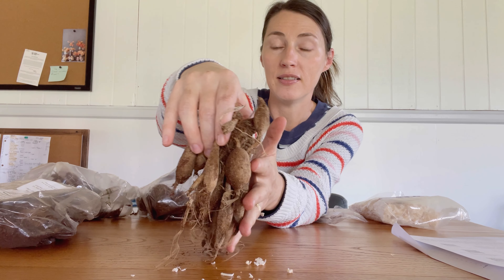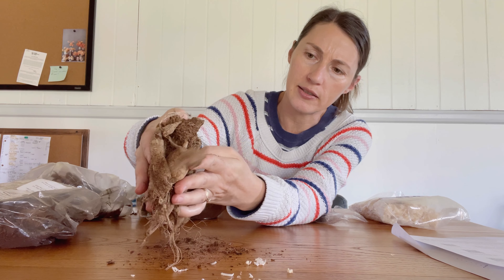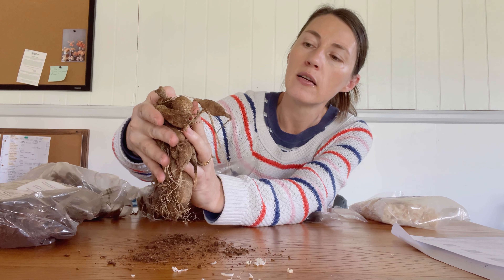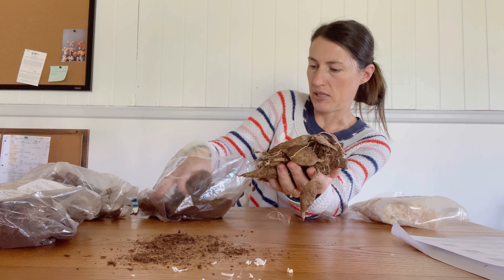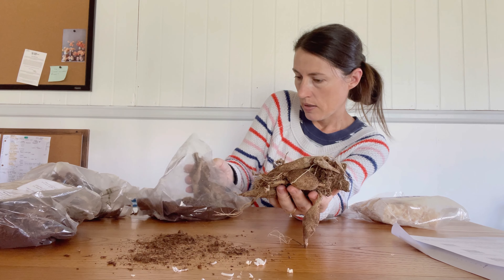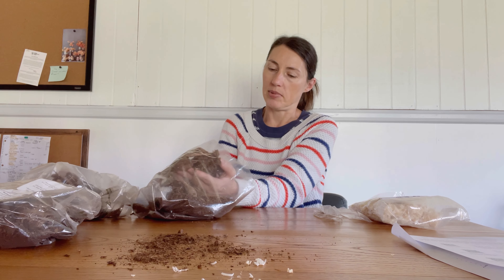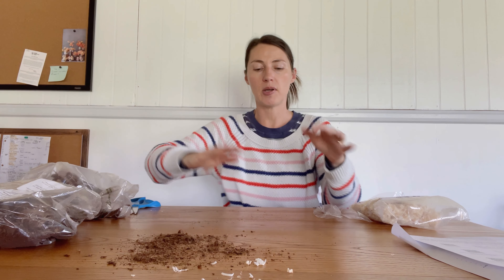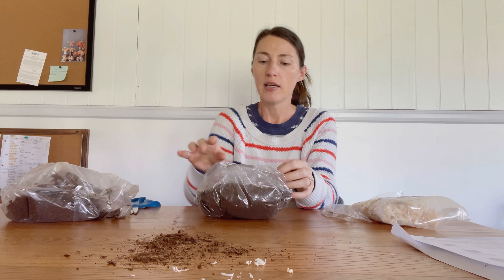So here's a Dahlia tuber — lots of tubers. I don't see any prominent eyes on here, but I'm sure there's some in here. This looks pretty nice. It's got two in here. I'm just going to leave those alone because I don't see anything obvious, but with a clump like this there's bound to be some eyes. I don't want to make a big mess right at this moment. I thought about doing it outside but it's noon and the sun is very bright out, so it probably wouldn't have been the best video.